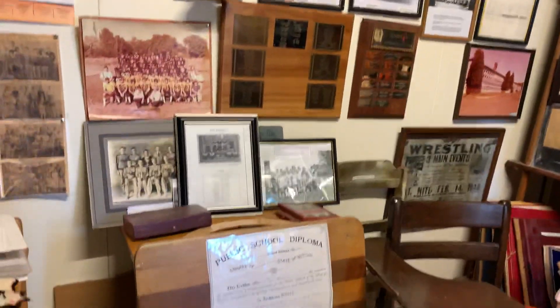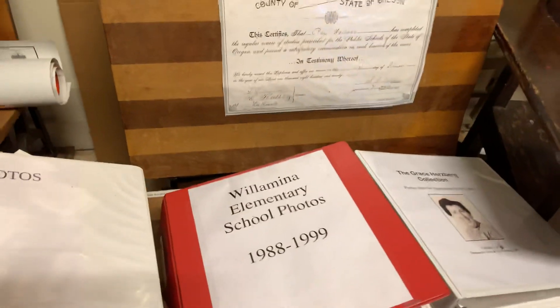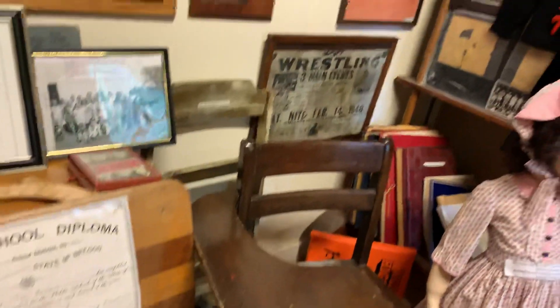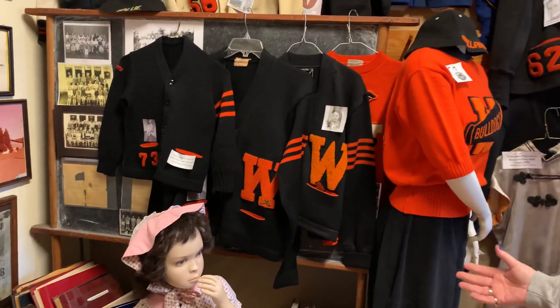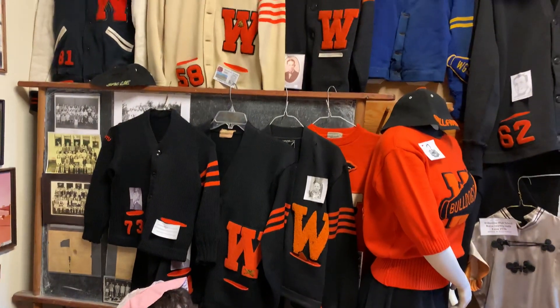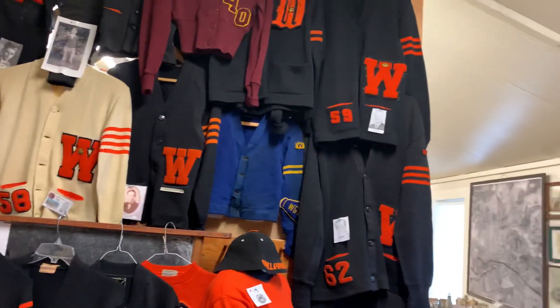You might see somebody in your family who signed one of these footballs or basketballs, or you can look things up. Here are photographs of schools. You might really want to look for family members, because if you're from this community or you know people, you'd be surprised.